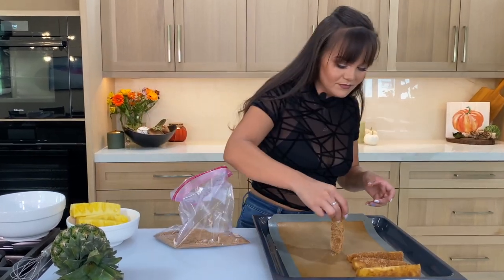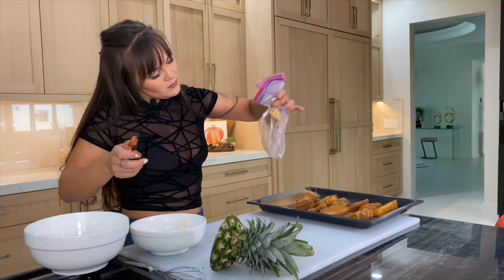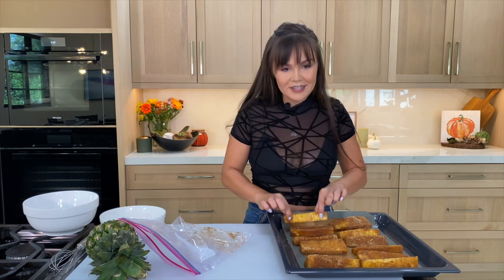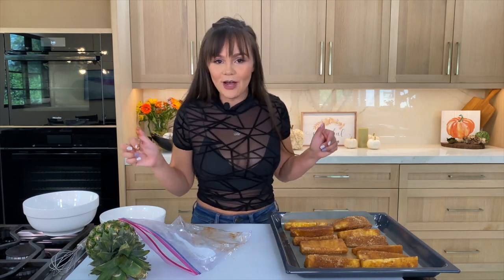Is your mouth watering yet? How does it look? You guys can try this — let me know in the comments. Then we just pop this in the oven. You want to keep your eye on these because the brown sugar is going to start to caramelize, and once you get your desired caramelization you pull it out and enjoy.